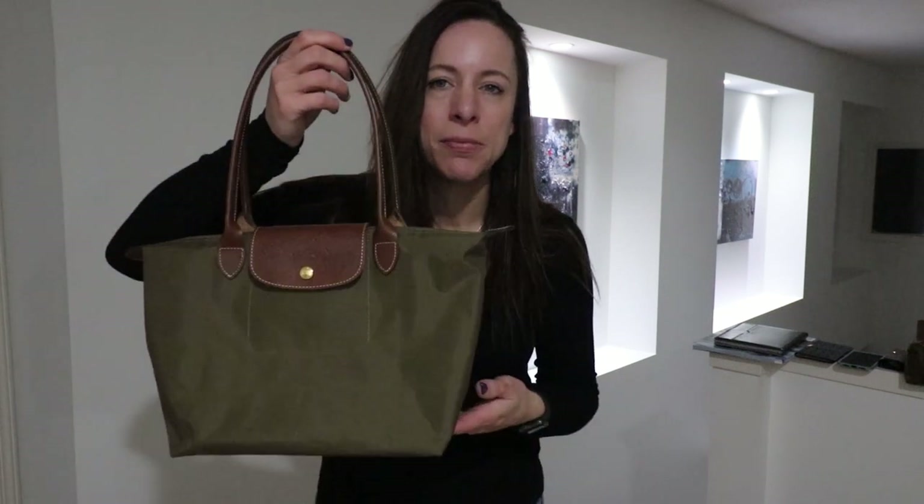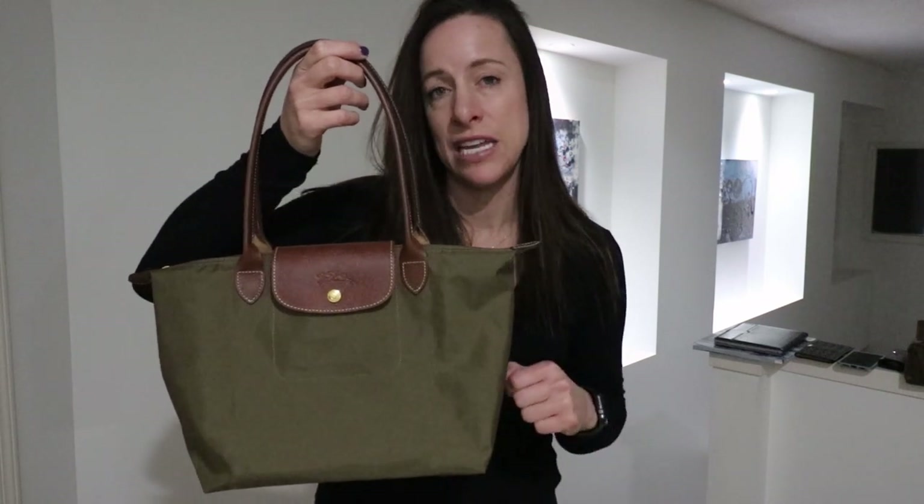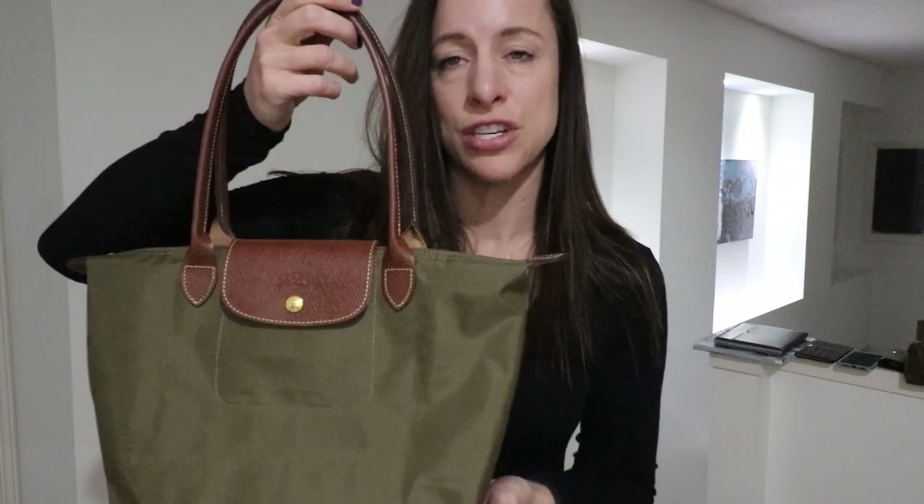Hi guys! I'm here tonight to go over the Longchamp Le Pliage in the size small. I have mine in the color khaki with the long handles. This is the original version of this bag. Longchamp Le Pliage comes in the original version, the club version, and the Neo version — and that is a whole other video comparing all three different types of Le Pliage. I'm just going to go over what I have here: the original version.